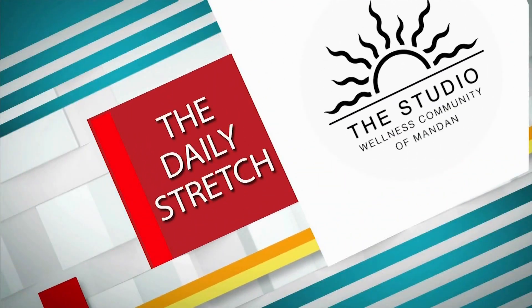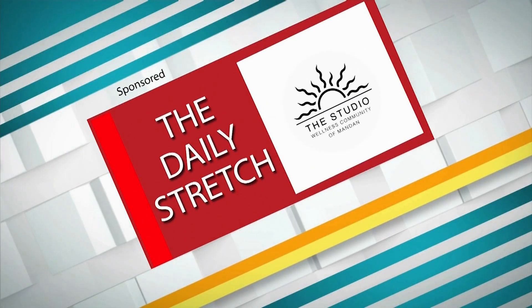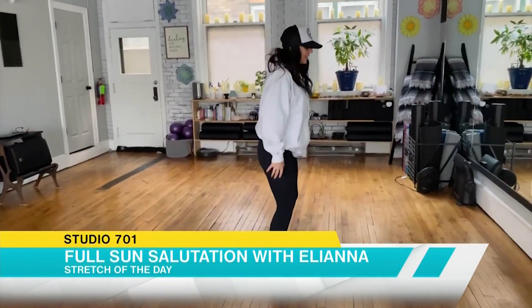This is a daily stretch brought to you by the Studio Wellness Community of Mandan. It's Elle, showing you a sun salutation.